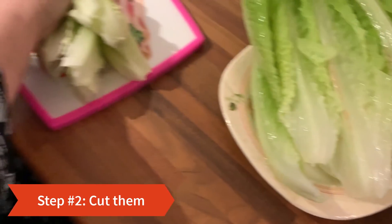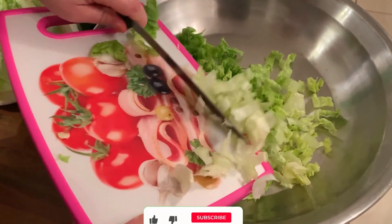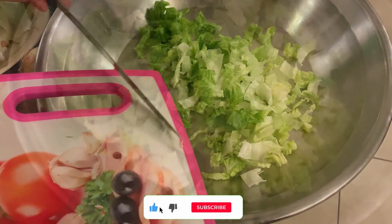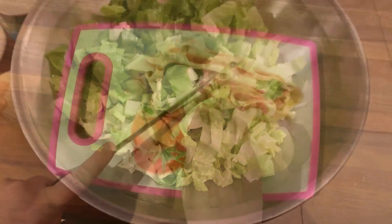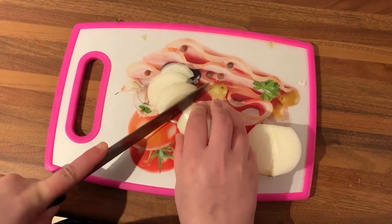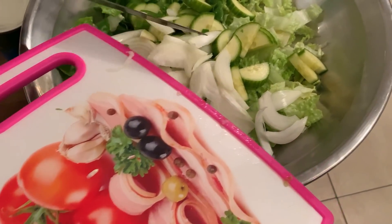After that we need to cut the salad: onion and cucumber.